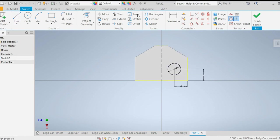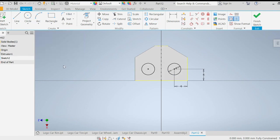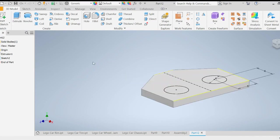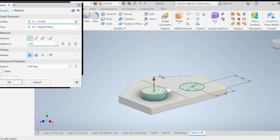This center line will allow me to mirror about it. I'll press Escape, go to Mirror, select my circle feature, set the mirror line to the center line, apply, and then done. Now I have these two circles, and the mirrored one should be the exact same size as the one on the right. I'll finish the sketch and extrude both circles 2 millimeters.